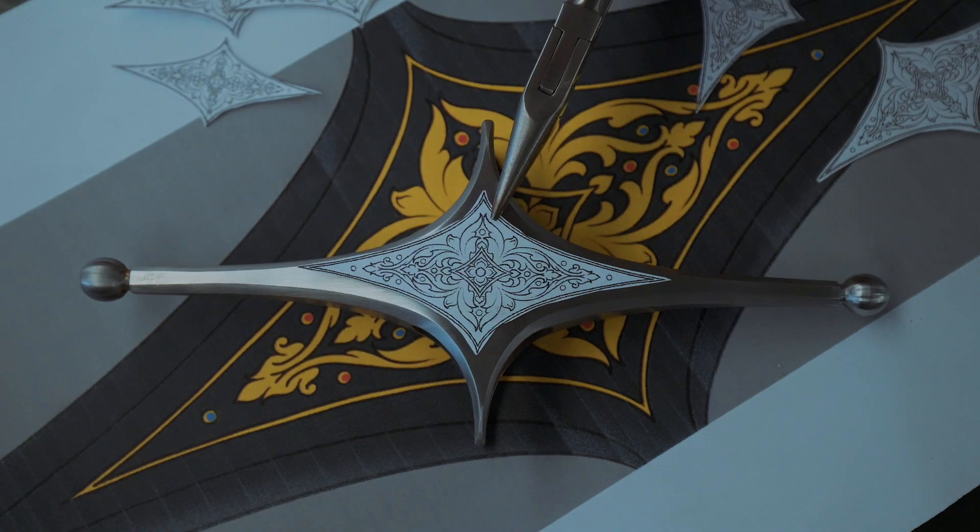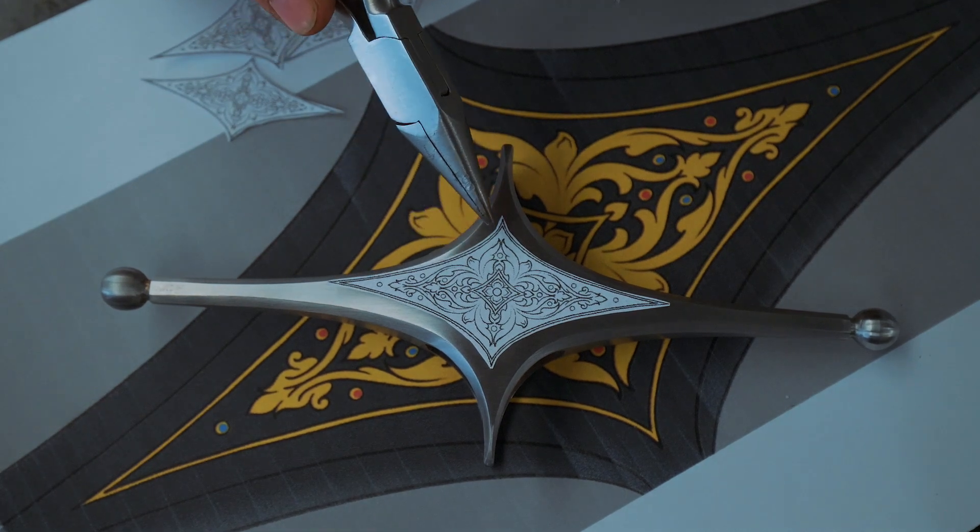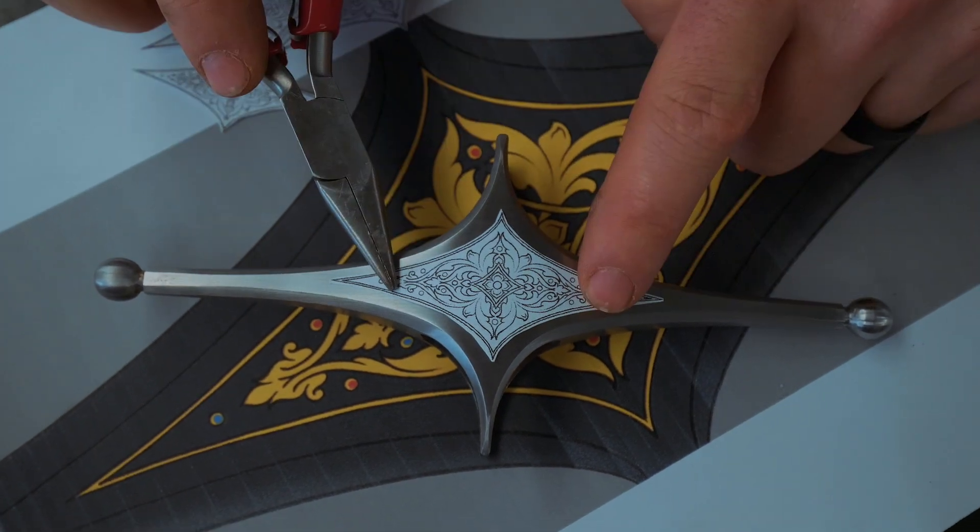We tested a few sizes — too small, too small, still too small, a little too big, a little too small. What do you reckon about that, Jamie? Just right. Yeah, I think that's about perfect.